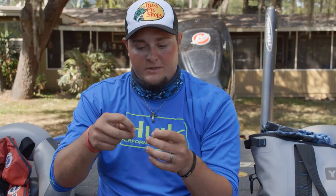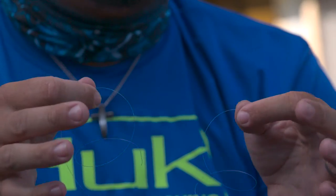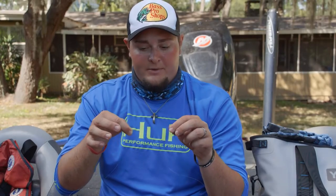The knot that I like to use when I'm connecting my backing to my new line is a uni to uni knot. This is also great for connecting braid to a fluorocarbon leader if you're using that application.